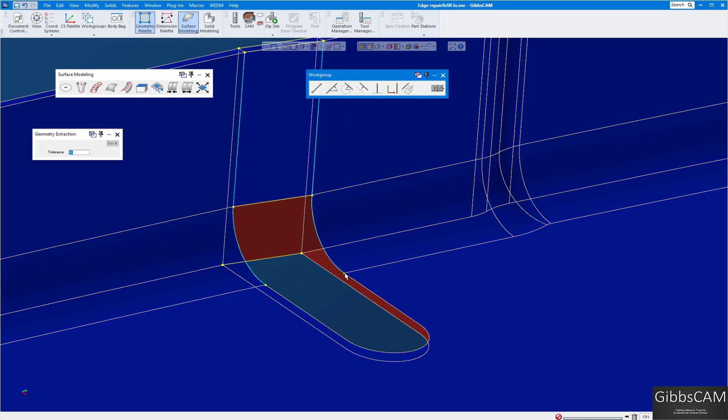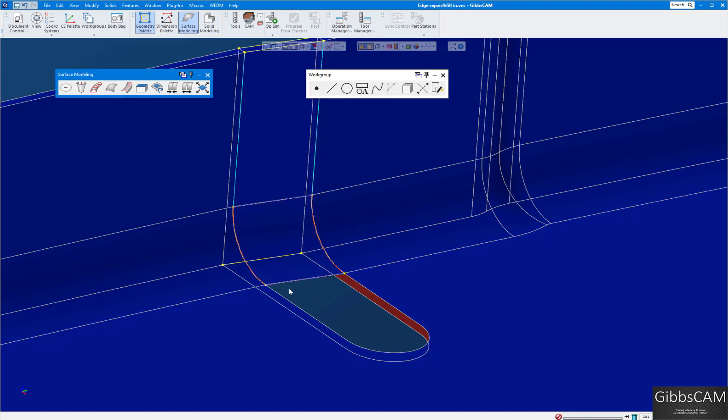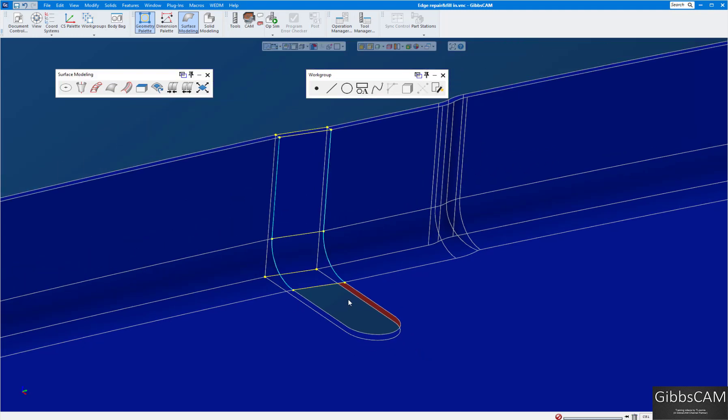Toggle the side again, make sure I got the right one. For the next section, turn on edge selection, select that edge and that one, extract the edge. Draw a line between there and there — I have my four edges: one, two, three, four. Coons patch — done.